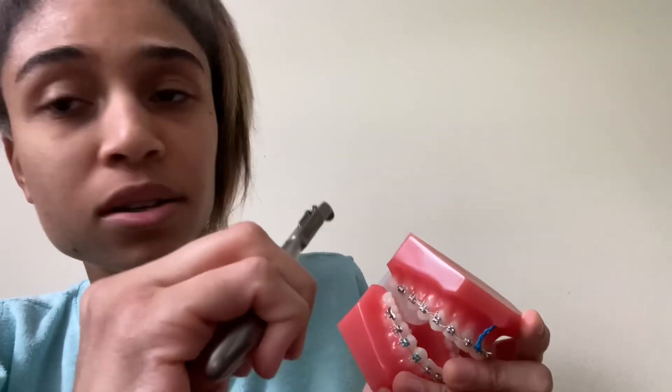This is a distal end cutter. I also hold it the same way. Pretend this is the patient's mouth — I'm going to go in like this. You're not going to go in like this because you're going to go down their throat. You go in towards the bracket, as much as you can towards the bracket, and just cut. If you cut a wire, make sure the wire is attached to this distal end cutter. If it's in the patient's mouth and you can't see it, get a dentist or an orthodontist — because the patient can literally choke on that.